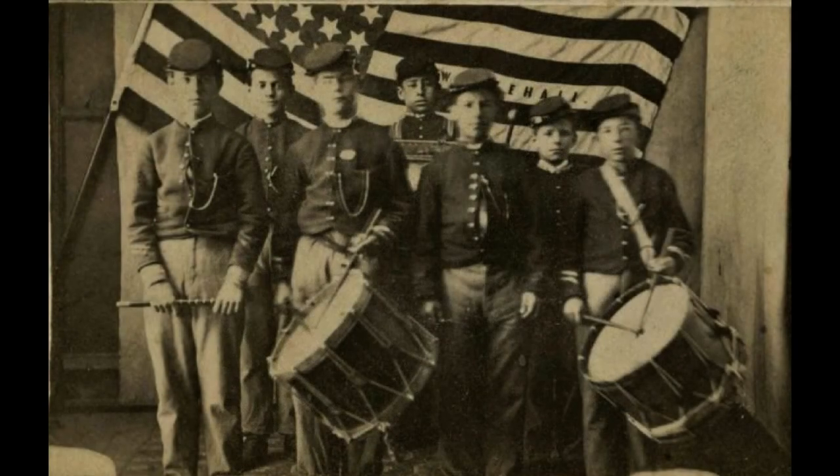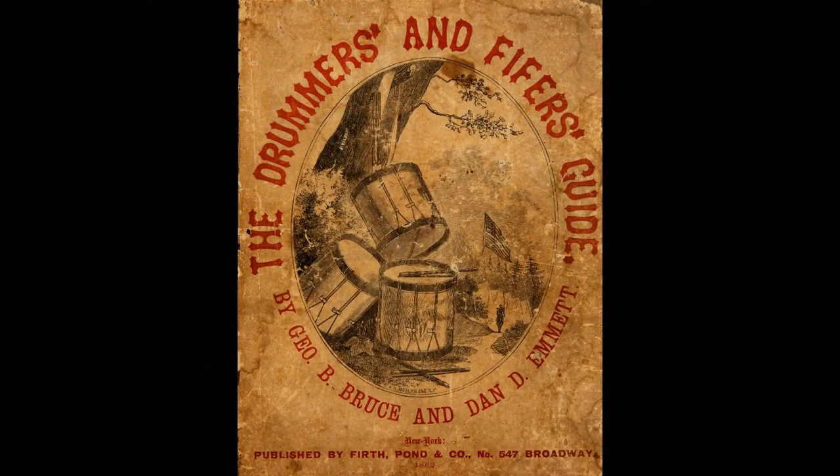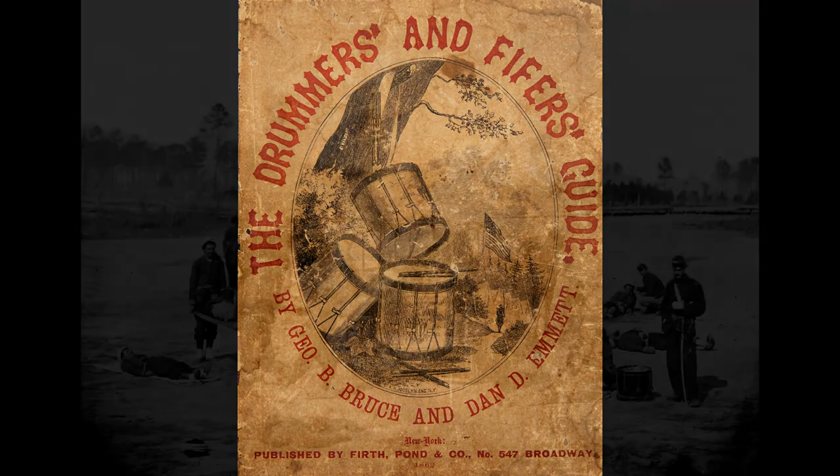Army regulations of 1863 allowed recruiters to enlist young musicians who were found to possess a natural talent for music, and were provided instruction on the fife, bugle, drum, and other military instruments. In the late 1830s, two schools for the training of young musicians existed, and instruction manuals were available for the learning of fife and drum music along with bugle calls.